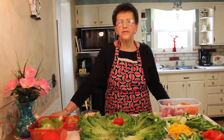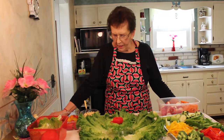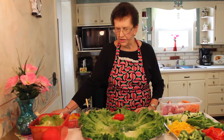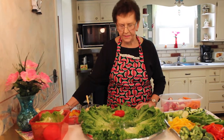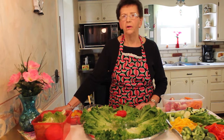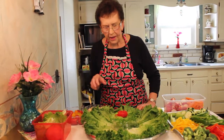Hi, welcome to Peachy's Kitchen. This is a new show that I just started and it's going to be all about food. Today I thought I would do a nice vegetable platter. I have all different kinds of vegetables so people know how to display them, because it's really nice to have a vegetable tray if you're invited somewhere and bring it as a gift so they can have it on the table.